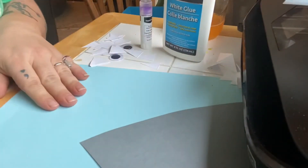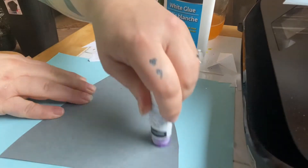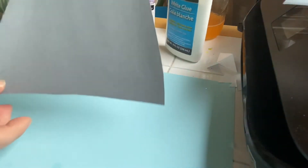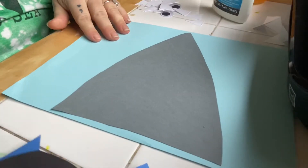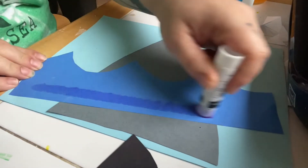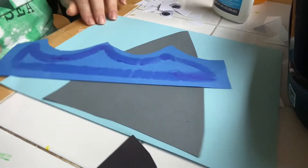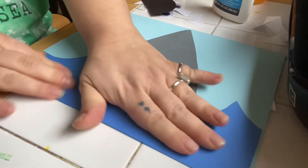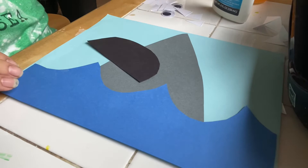All right, the first thing that we're gonna do is glue on the shark, just like that. Next we're gonna glue on the waves — take your glue stick, put some glue on your waves just like that, and then stick them right to your paper, just like that. So now you can see our shark against the blue sky; he's coming out of the waves.